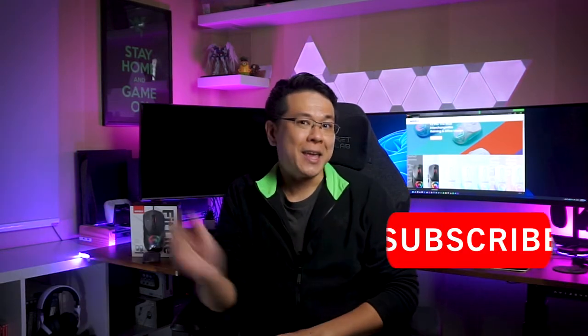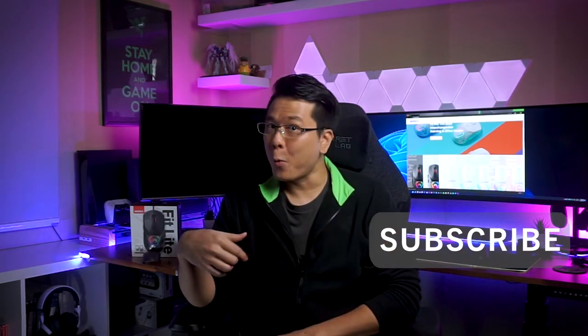And if you like what you see today, I'll leave a link to Marvel's website in the description. So hit that subscribe button if you're new here, and let's find out how well this gaming mouse holds up against other budget gaming mice at the $40 price range.